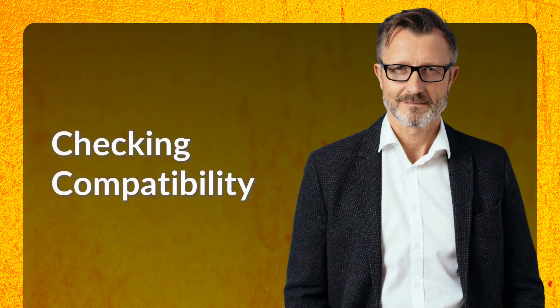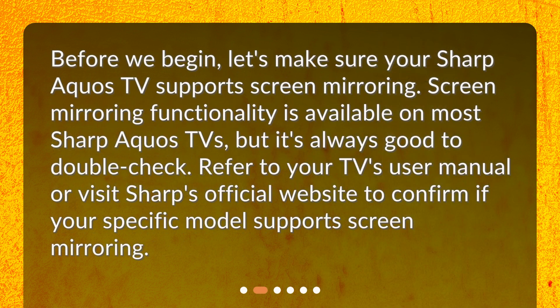Checking compatibility. Before we begin, let's make sure your Sharp AQUOS TV supports screen mirroring. Screen mirroring functionality is available on most Sharp AQUOS TVs, but it's always good to double-check. Refer to your TV's user manual or visit Sharp's official website to confirm if your specific model supports screen mirroring.